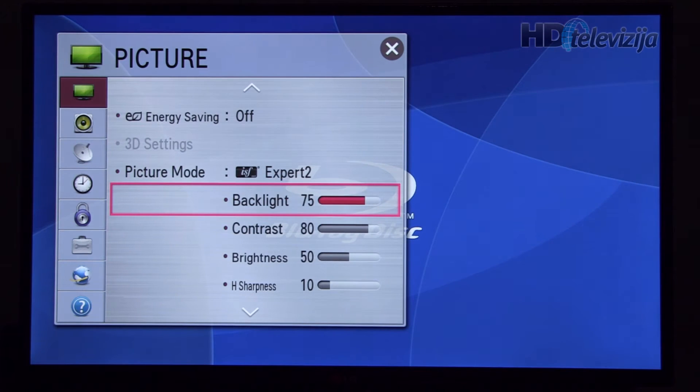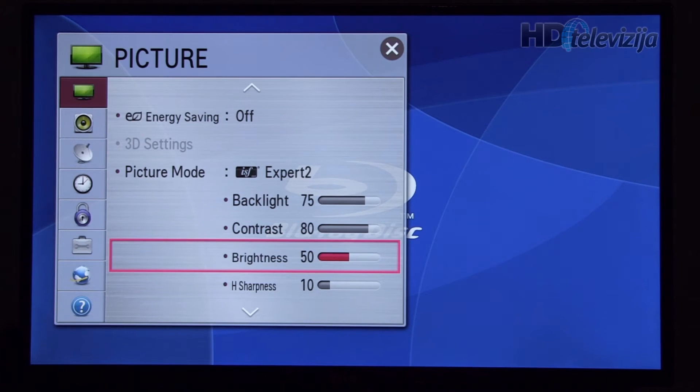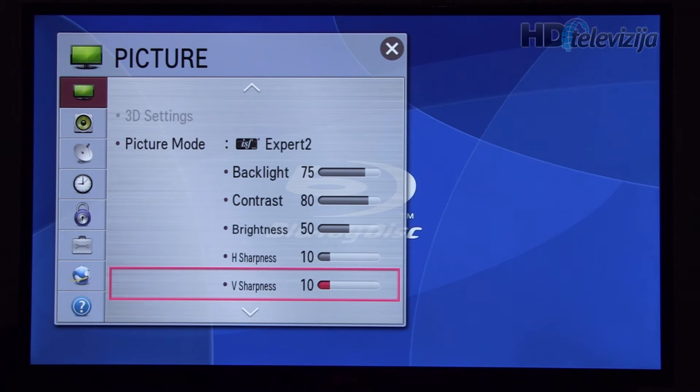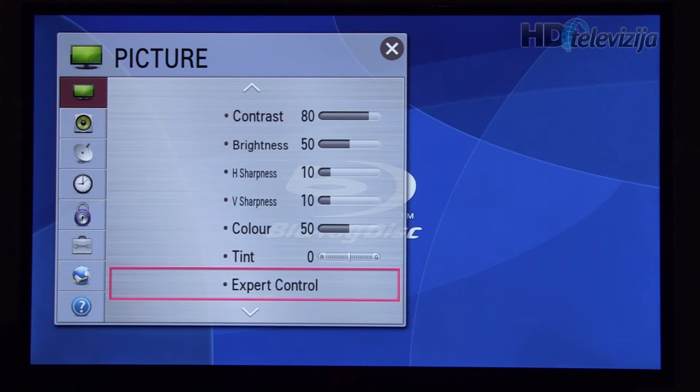Backlight should be adjusted to your viewing conditions. We decided to go with 75 — you can increase or decrease this value. Contrast 80, brightness 50, horizontal and vertical sharpness left at 10. Color and tint left at their default settings.